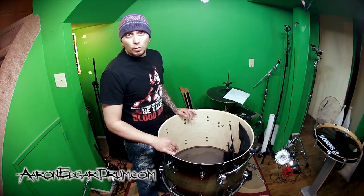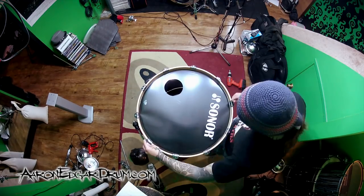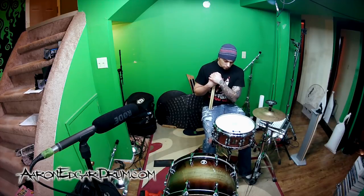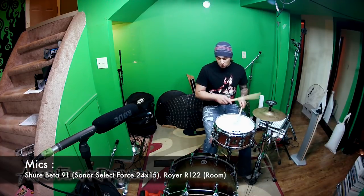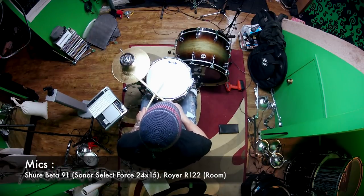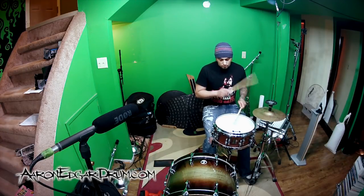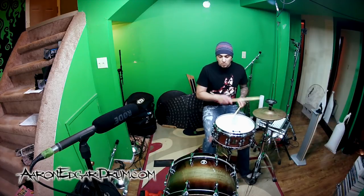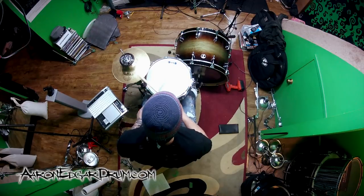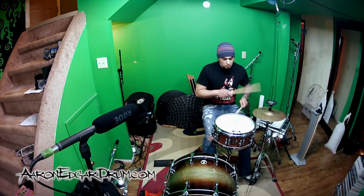Yeah, it's a killer system. So what we're going to do now, let's throw the heads on this thing, let's hear what it sounds like. Let's try it. Oh my God. We'll be right back.